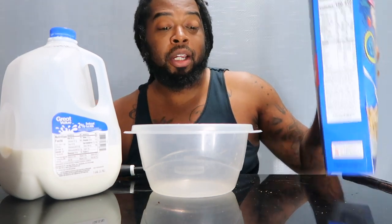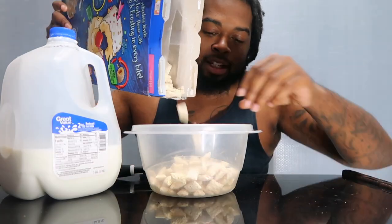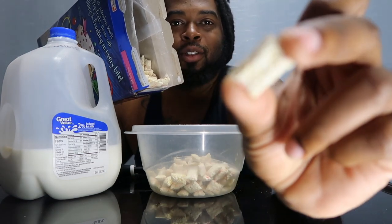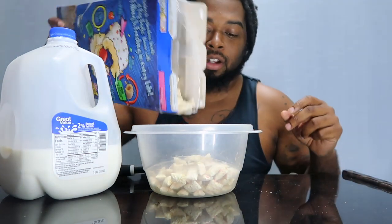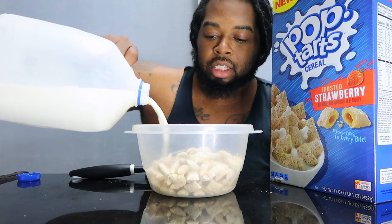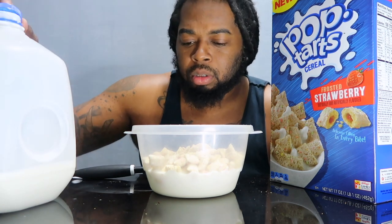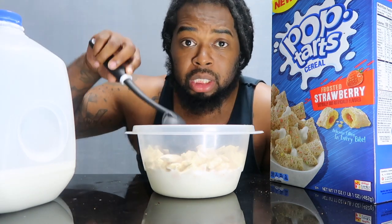Oh my gosh, man — it smells just like Pop-Tarts, the strawberry Pop-Tarts. Oh man, now I'm really gonna be hurt if it doesn't taste like it. Let's see what it is — it's like a little Pop-Tart, man, that's so cool. It's supposed to have the strawberry filling on the inside. The outside also gives like a shredded wheat kind of look.